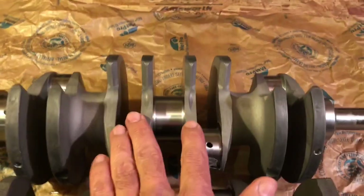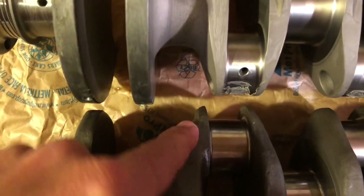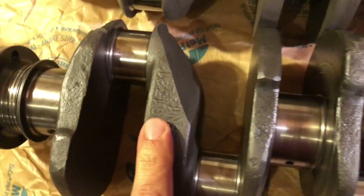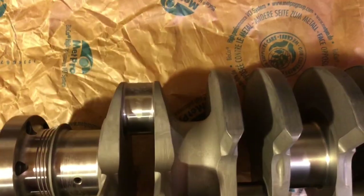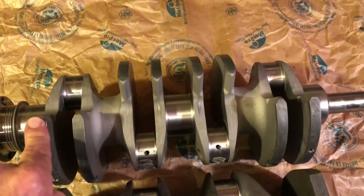On the originals, they have to have a clearance for the distributor drive shaft, and you'll see this little area right next to the rod journal is usually ground around. A lot of times you'll see the crank with just a chop made in it to make sure that part of the build doesn't hit the distributor drive shaft. This multi-web is a much sleeker arrangement — no need to grind any clearances.